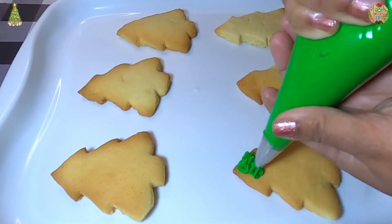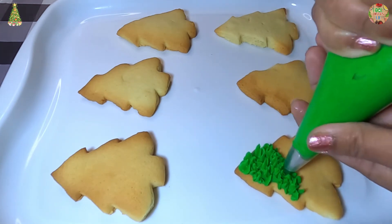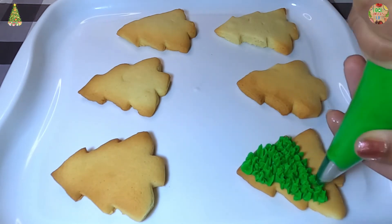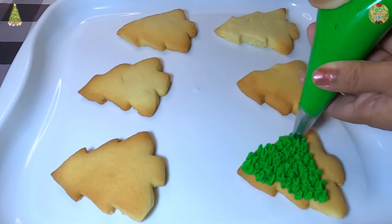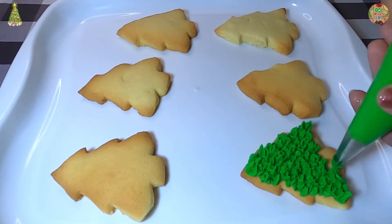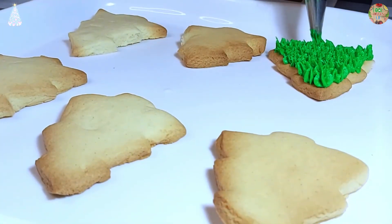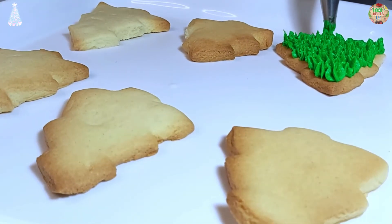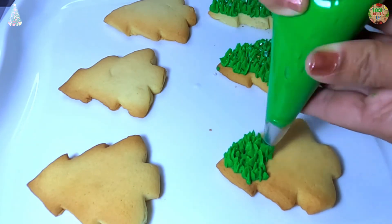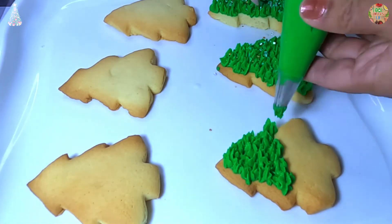Now we are going to ice our cookies with the classic buttercream icing that we dyed with green food coloring. Of course you can decorate it any way you want. And while my mum iced the cookies, I added some gold and white sprinkles.